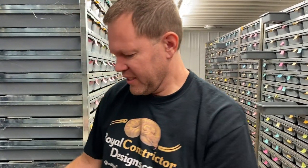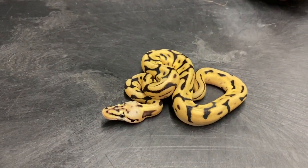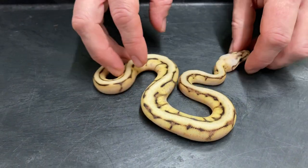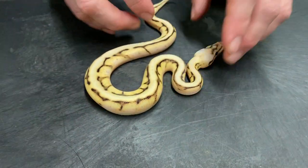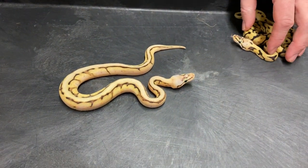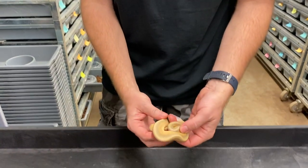This clutch here is from a Pastel Leopard Het Genetic Stripe bred to a Spinner Blast Genetic Stripe. I think I've got all figured out what these are. This one is a Leopard Bumblebee Het Genetic Stripe. This next one I kind of teased on the last video, but I actually had it misidentified. I was thinking it was a Leopard Bumblebee Genetic Stripe, but after comparing it to others on Morph Market and World of Ball Pythons, I'm pretty sure this is just a regular Bumblebee Genetic Stripe. This one here is a Lemon Blast Genetic Stripe.